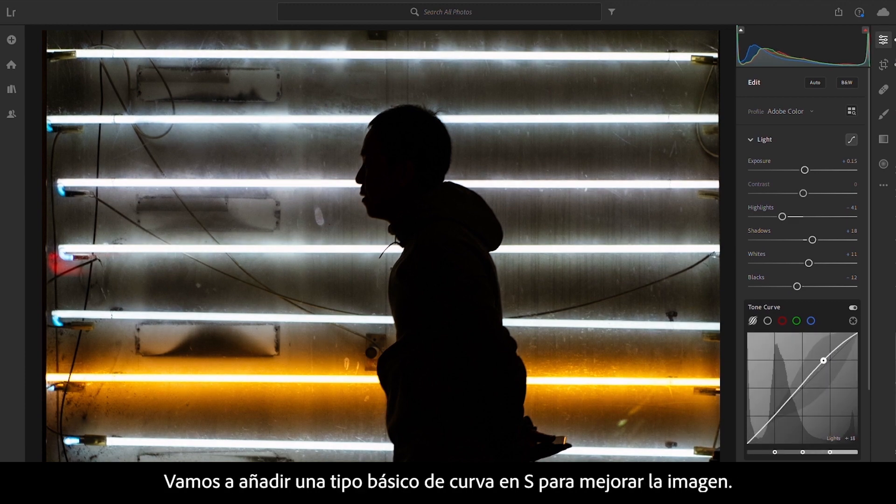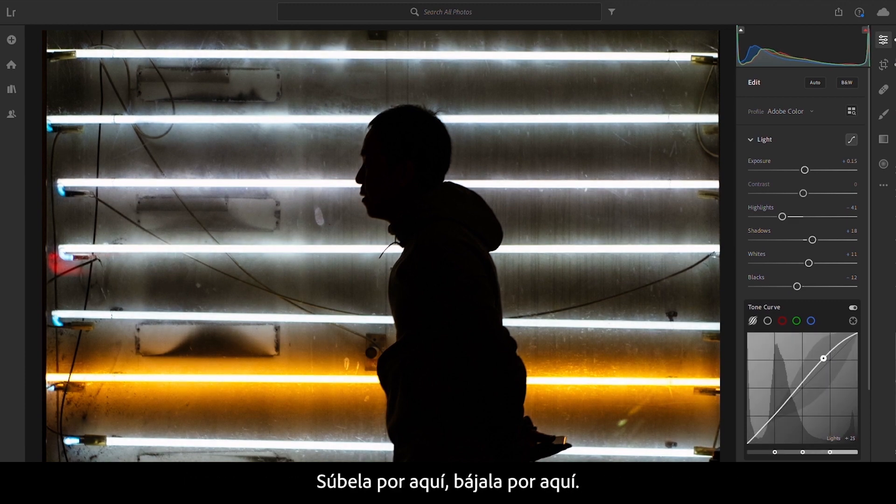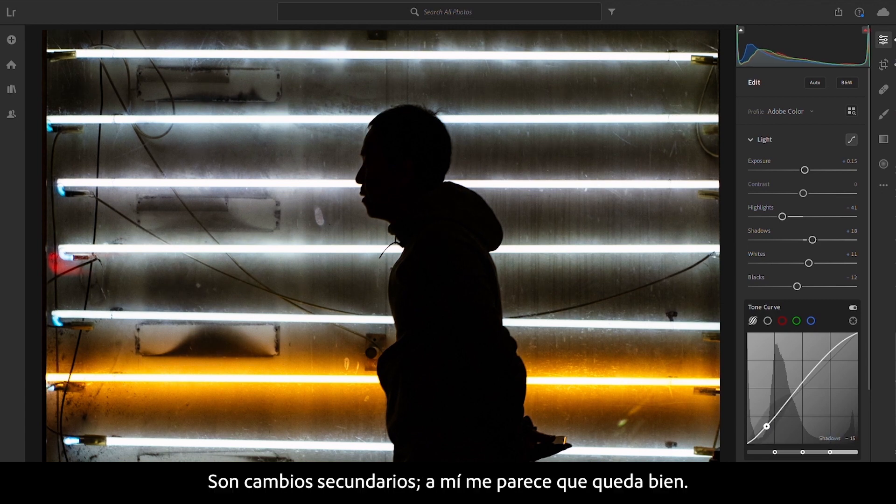Going to add a basic S-curve just to enhance the image — lift up here, pull down here. Minor changes. Looks about right to me.